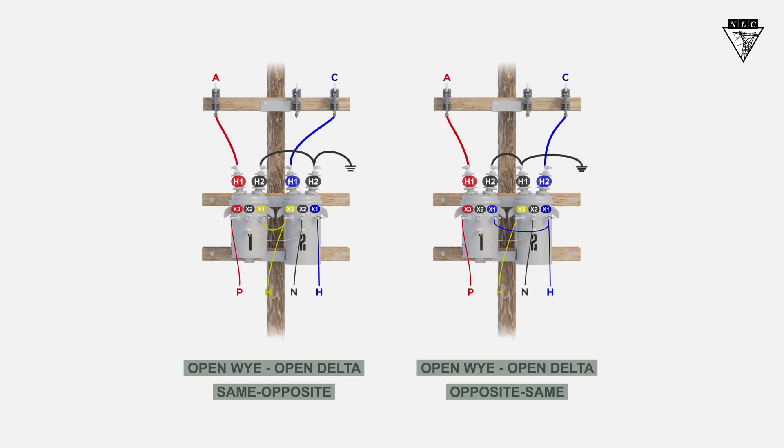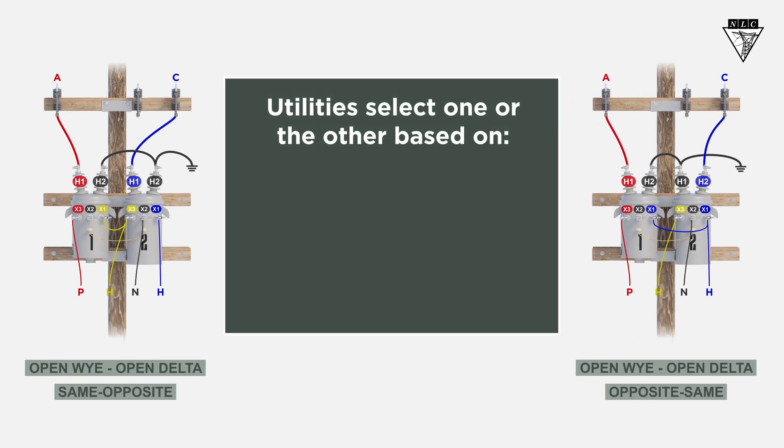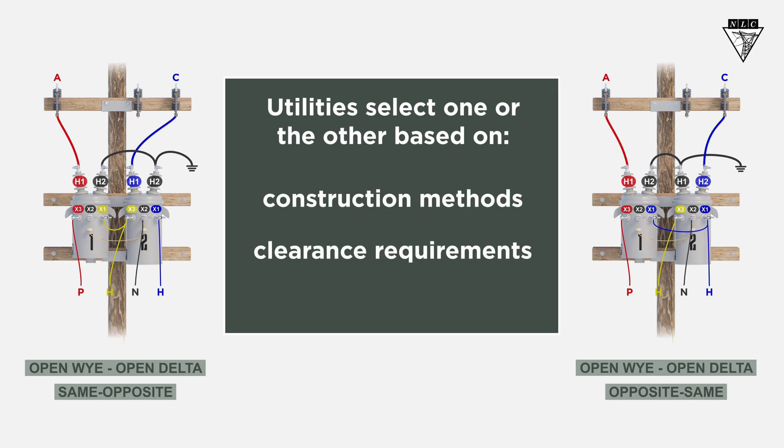The output voltages are the same for both connections, so utilities select one or the other based on construction methods, clearance requirements, squirrel or bird problems, and other similar factors.